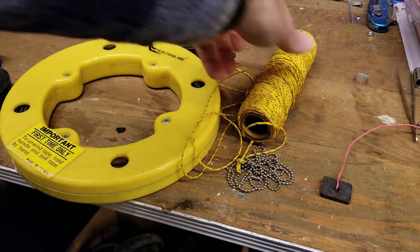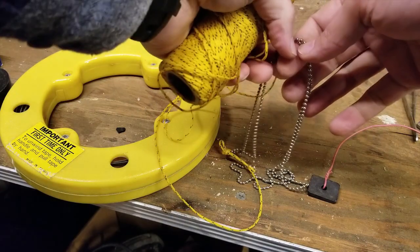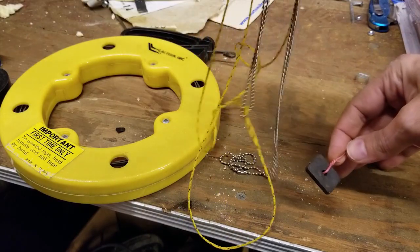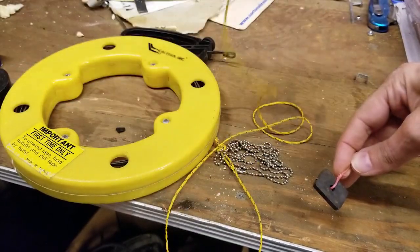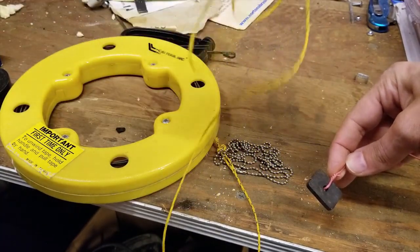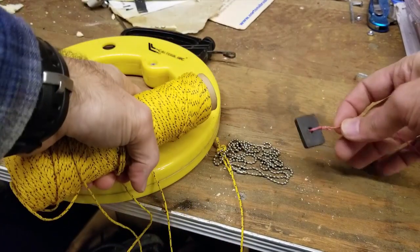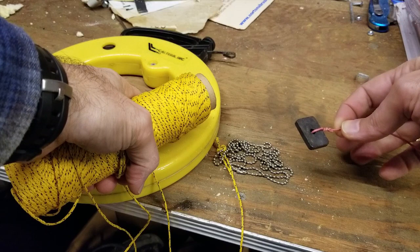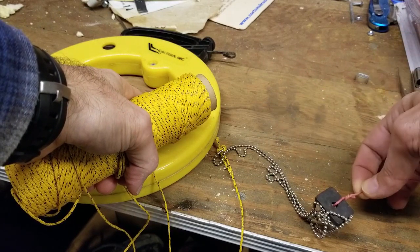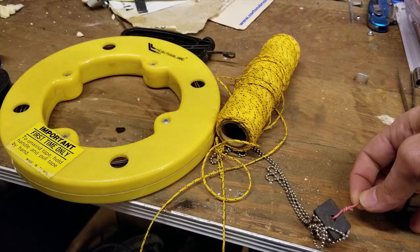To fish the line from the garage to the attic, I'm going to use some twine onto which I've attached some bead chain, and I also have a magnet. What's going to happen is this gets dropped from the attic down — I'll measure this out to about 10 feet so I know when I'm at about 8 feet, which is the height of the ceiling. Then I'm going to push this up into the opening near the pipe, hoping to grab onto the beads and pull them down through, which lets me get the string through and attach it to the cable to pull the cable up.